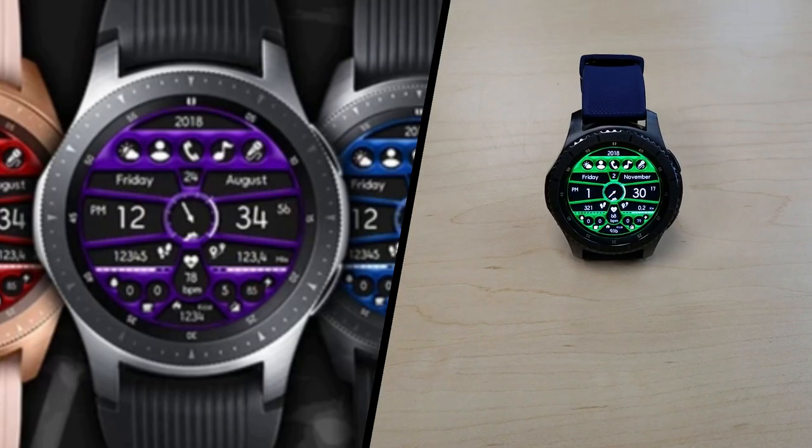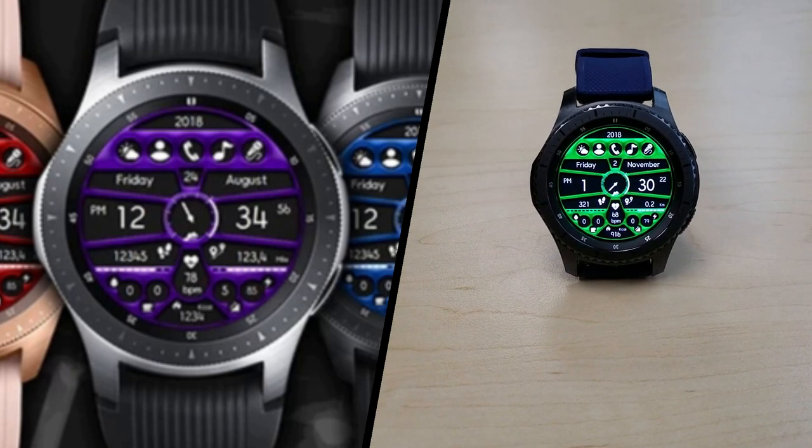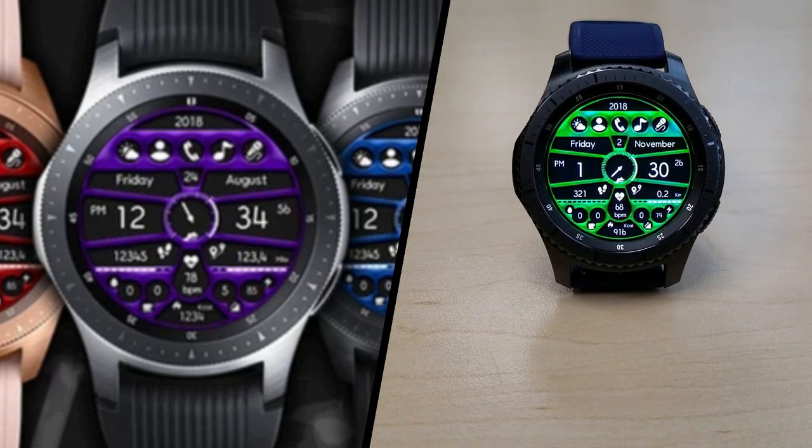A big thank you goes out to ACD for sharing yet another watch face with the Jibber Jab family, and an equally big thanks goes out to all of you for your continued support. Enjoy your weekend and I'll catch you in the next episode.